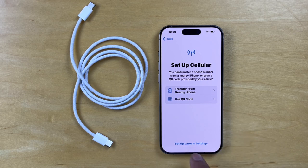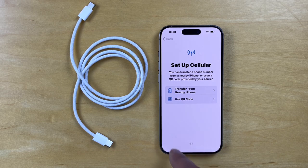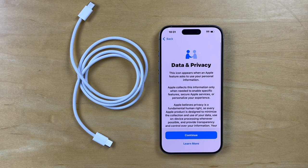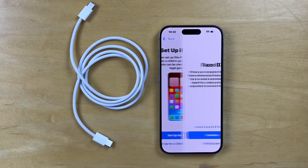And this is where we set up cellular — I'll do that later. We move on to the data privacy section and let's continue. And we move on to setting up the iPhone. I'll set this up for myself as opposed to a child or my family.